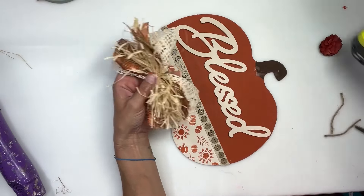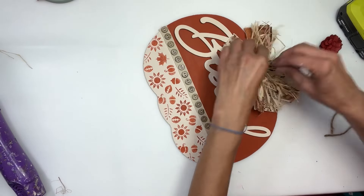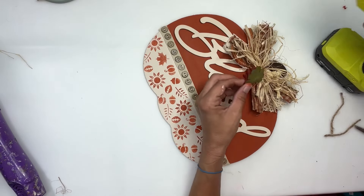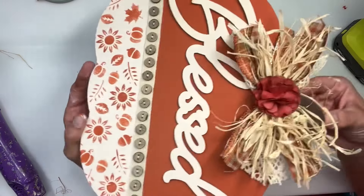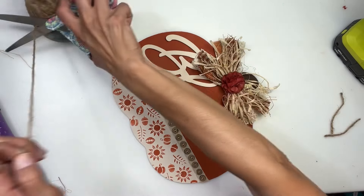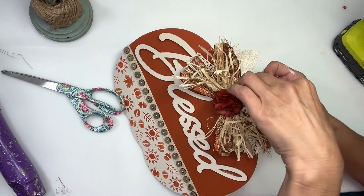I made this giant messy bow. I just used all kinds of different fabrics, raffia, some lace ribbon, and just tied it all together. Then I had this orange flower from Hobby Lobby — I'm going to hot glue that right to the center of my little bow. That is a giant messy bow and I absolutely love it. I just kind of pulled a little bit of color from every piece of the project — some of the brown, some of the orange, some of the off-white.